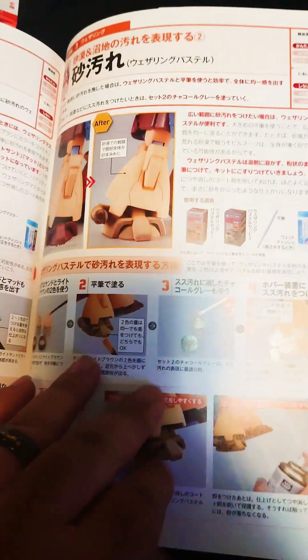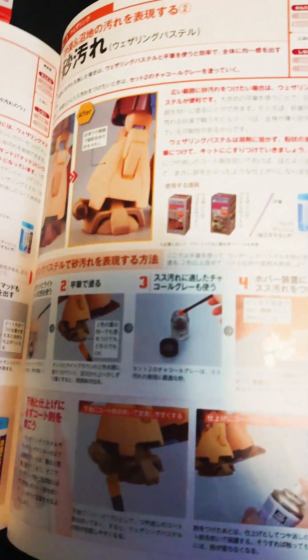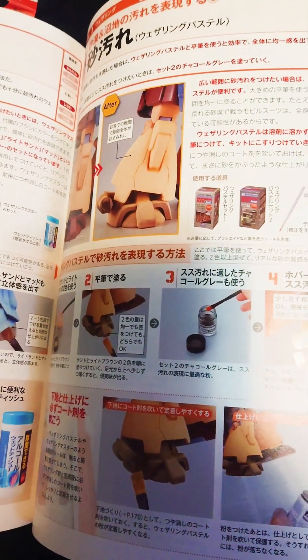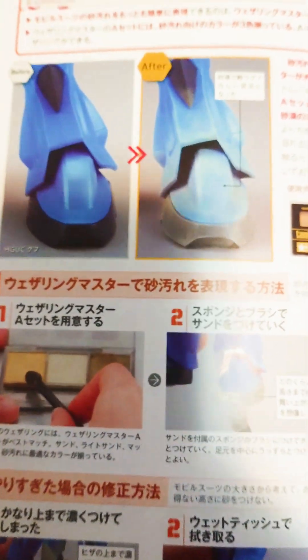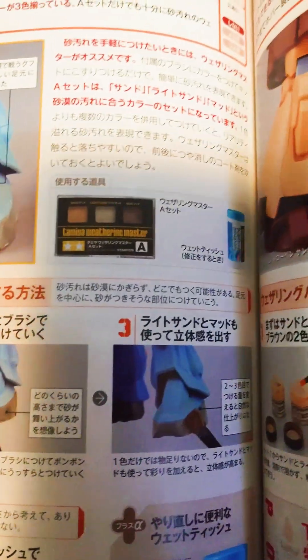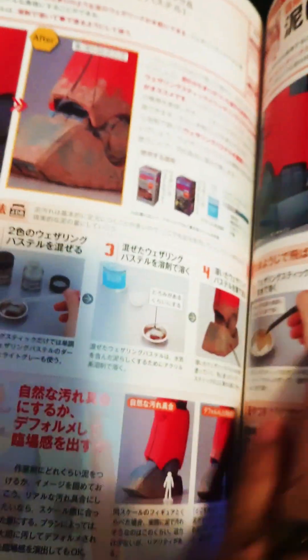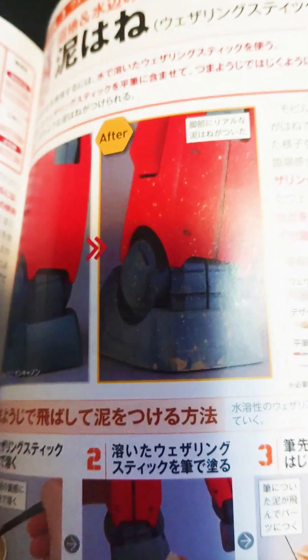I ordered mine from Amazon Japan and it really works. Here's a good one right here — before and after showing how to get those really good scuff marks, using this tool right here to make those weathered marks. And another one showing that little dirt and rust effect I like.